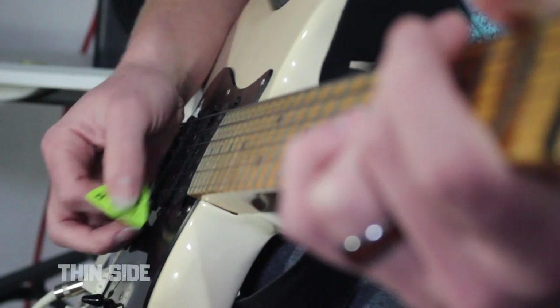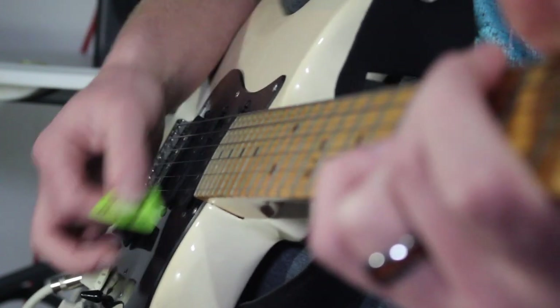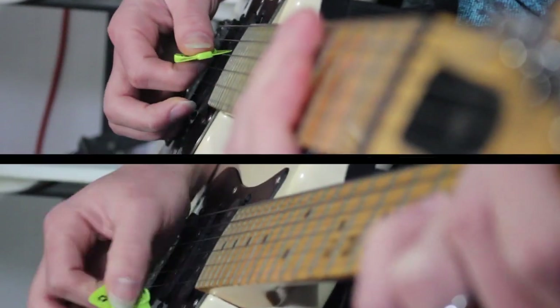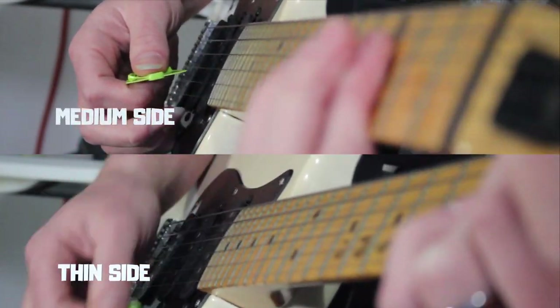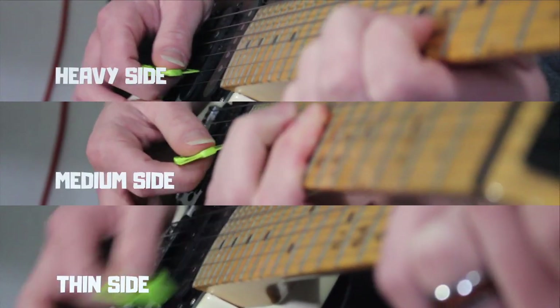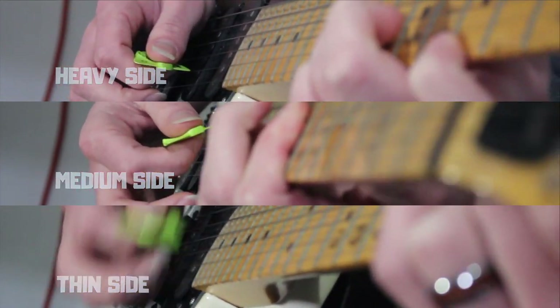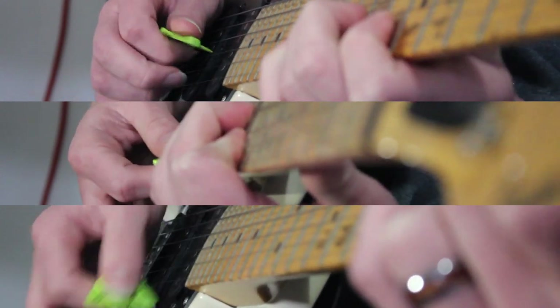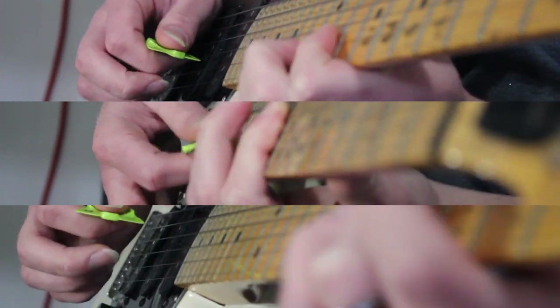Being that this is a guitar video about a guitar pick, I'm going to play a little bit for you guys. So let's get into it. [guitar solo]